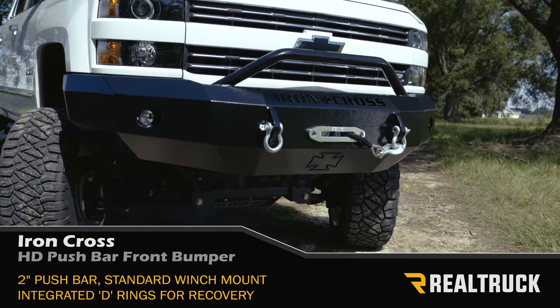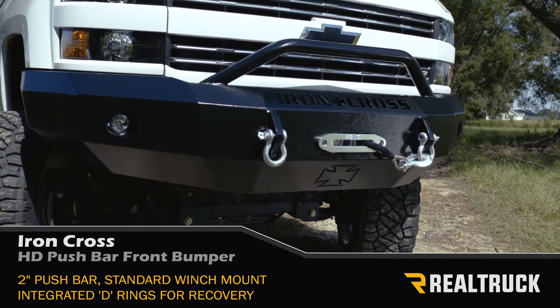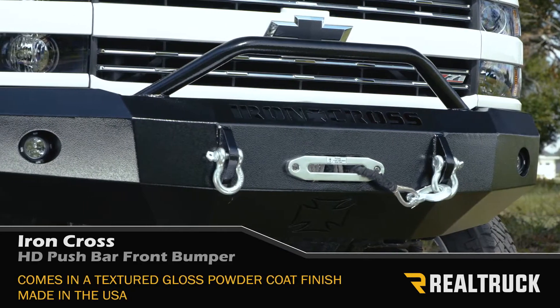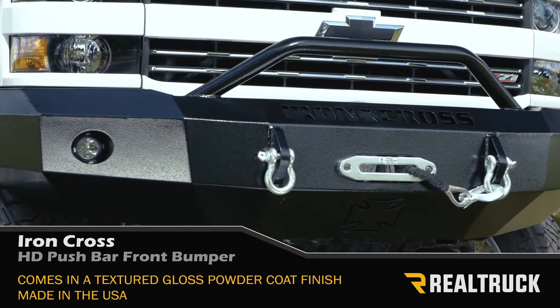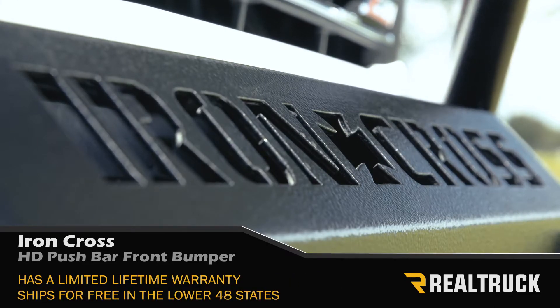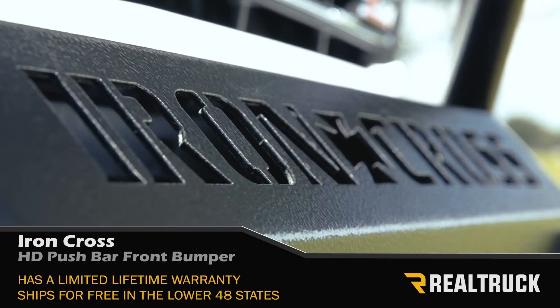It also features a 2 inch push bar, a standard winch mount, and integrated D-rings for a strong recovery point. This bumper comes in a textured gloss powder coat finish, is made right here in the USA, has a limited lifetime warranty, and ships free to anywhere in the lower 48 states.